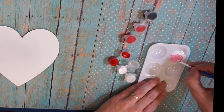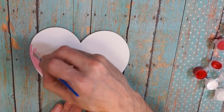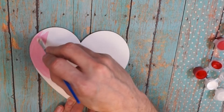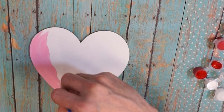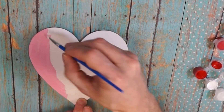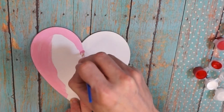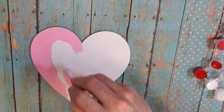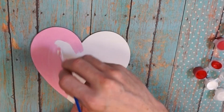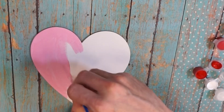Once I get a pink color I'm happy with, I'll start painting the canvas, making sure to get into all of the little canvas holes. I'm even keeping my brushstroke sort of heart-shaped as I go, working pretty quickly so the paint stays wet for a nice wet-on-wet blend.